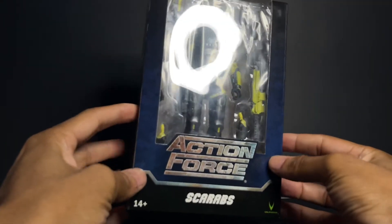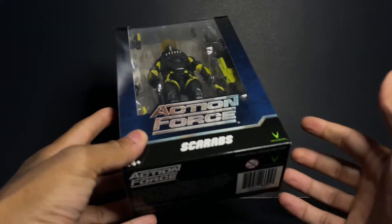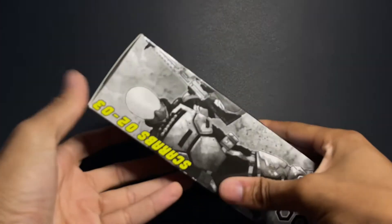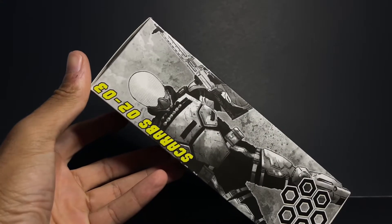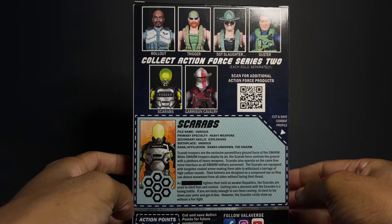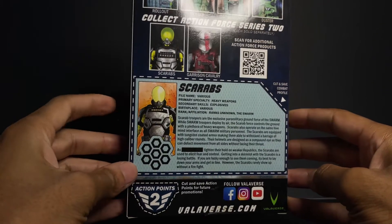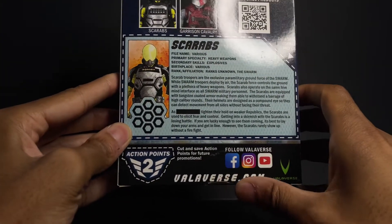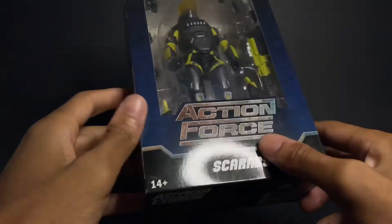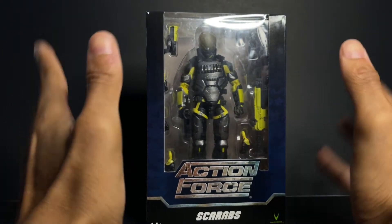I really really like the colors on the packaging — it's very nice. Coming from a small company, it's not cheap packaging, not like dollar store packaging. There's nice artwork of the Scarab, Action Force branding on the side, you've got your file card, the different characters in the line. Really professional packaging — you've got plugs for their social media and Action Force at the top. Really good stuff.